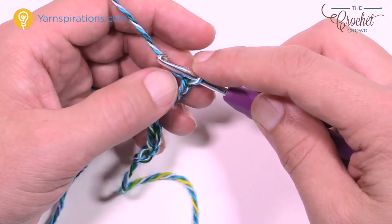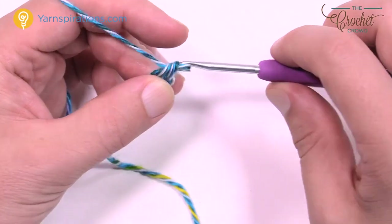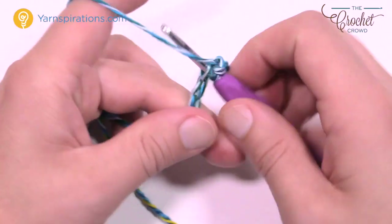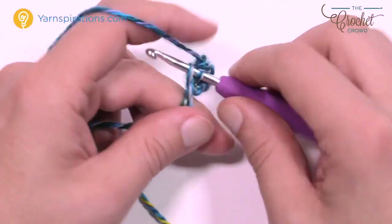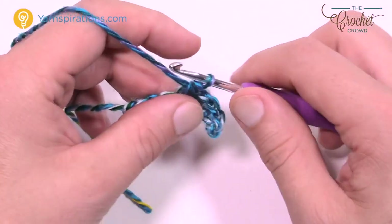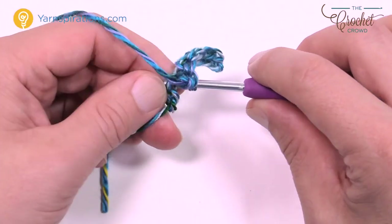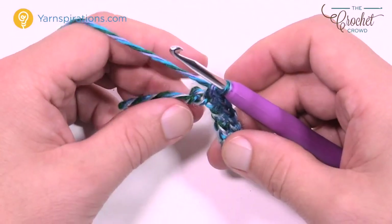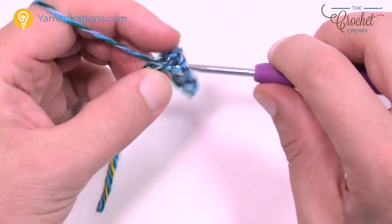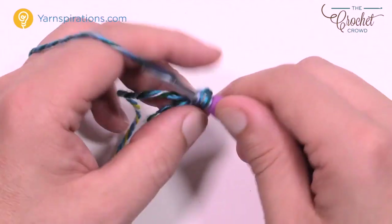Second chain from the hook — count back 1 and 2, go to the second chain and into the back loop only, and single crochet. Single crochet yourself across the chain until you get to the very last one. The last chain is going to have three single crochets in it to force the chain to turn upside down. I'm continuing to work the back loops only of the chain and the last chain is right here.